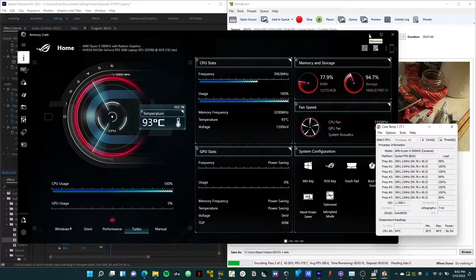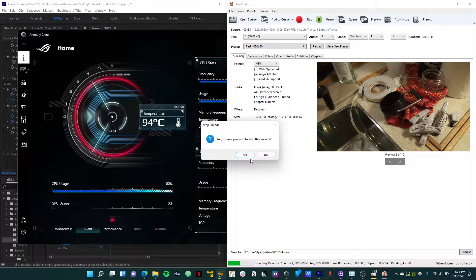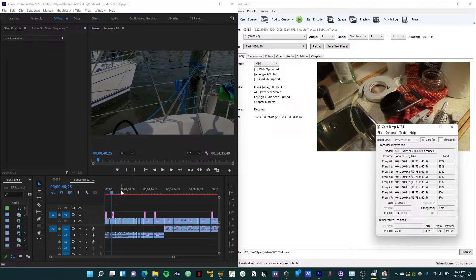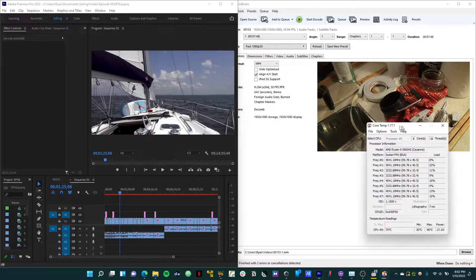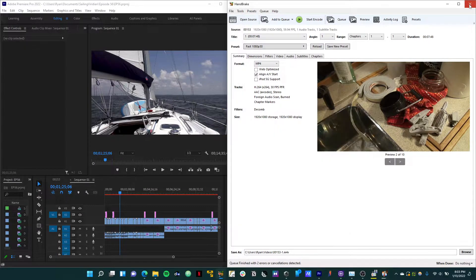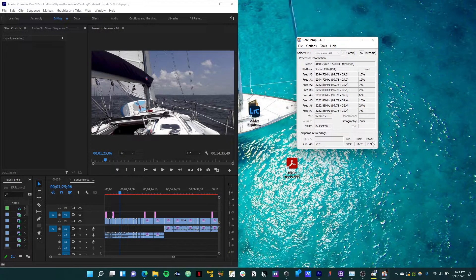Let me go ahead and disconnect this. Now that we know the max power is going to be about 55 watts, we can go back to just the PD charger, put it back on silent, and stop this video encoding. It would be about 4 to 5 watts without OBS running in the background.